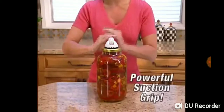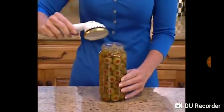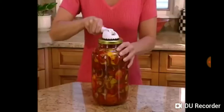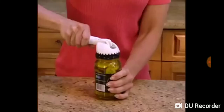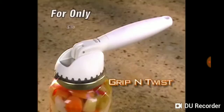Grip and Twist's powerful suction cup and soft grip handle provides the leverage so you'll easily pop large jars, medium-sized jars, or any size jar that comes your way. Don't waste money on expensive jar openers that take up valuable counter space. Order the compact Grip and Twist and problem solved for only $10.